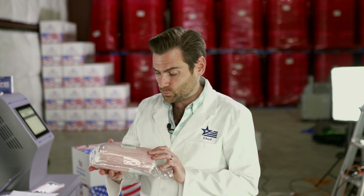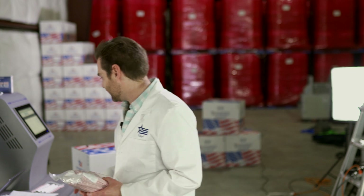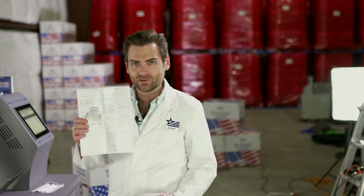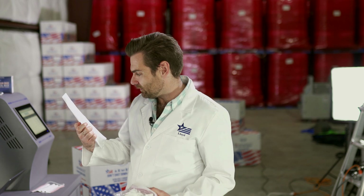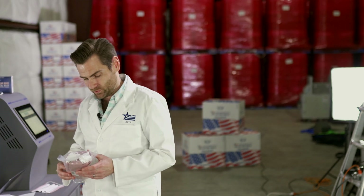Welcome back. If you're joining us on this journey, you know that we are testing every single mask on Amazon. And for our next review, we are looking at this unbranded, weirdly packaged mask. I hate when I order something on Amazon and it looks all nicely prepared and then it shows up in a weird bag like that. This doesn't feel great.